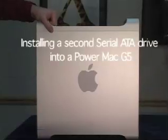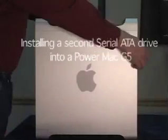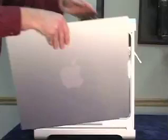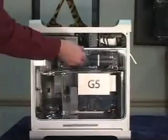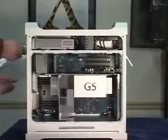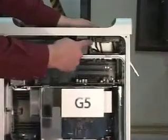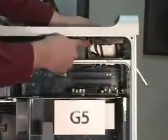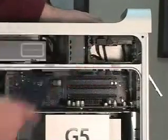I'm going to show you how to install a second serial ATA drive into a Power Macintosh G5 system. Start by removing the front door on the machine. You do not have to remove this air baffle — I'm only removing it because it is going to glare with the video camera. The unit has one serial ATA drive installed in the top bay from the factory, and a provision for a second drive from the factory.